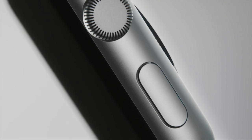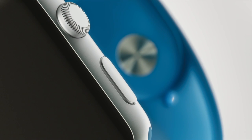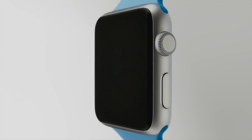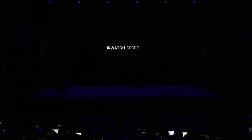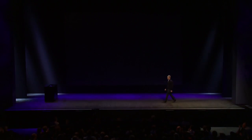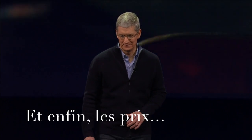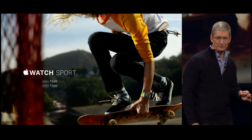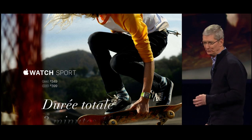We believe this aluminum alloy sets a new standard, both in the way it performs and the way it looks. The fit and finish are absolutely fabulous. The Apple Watch Sport starts at only $349 for the 38mm model and only $50 more for the 42mm model.